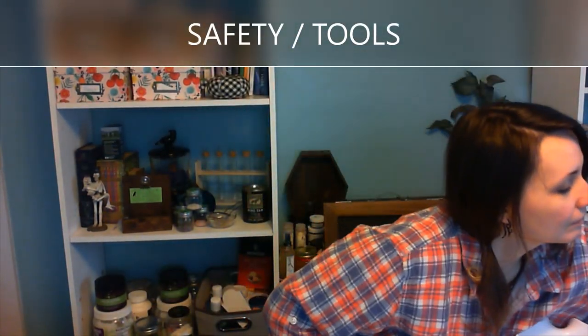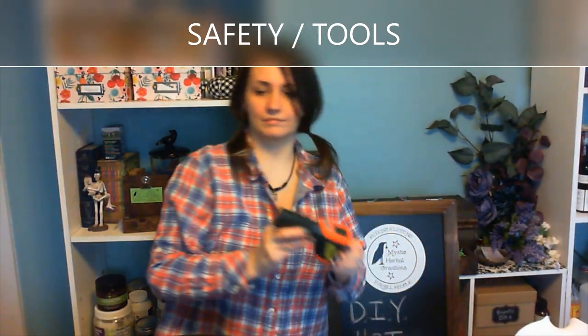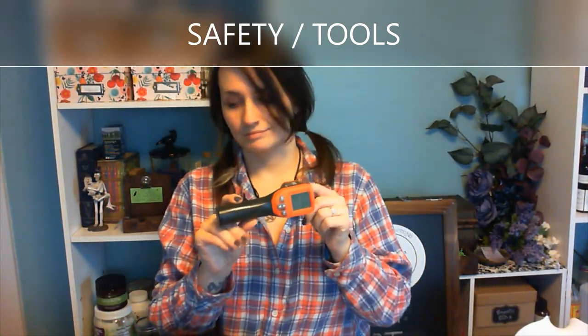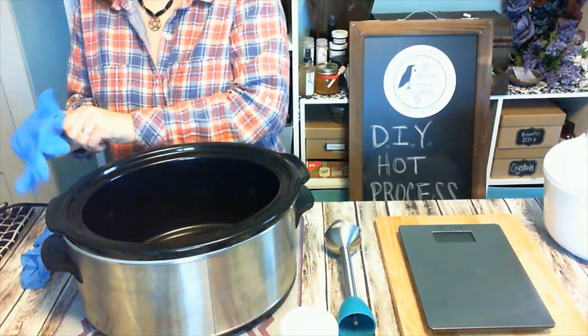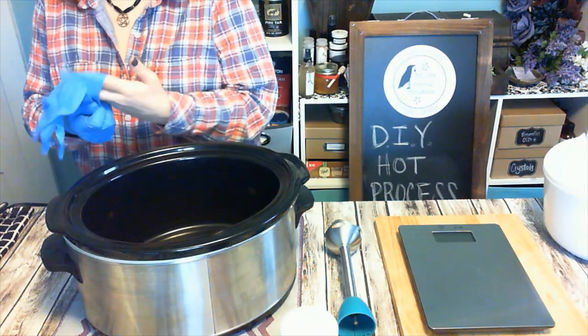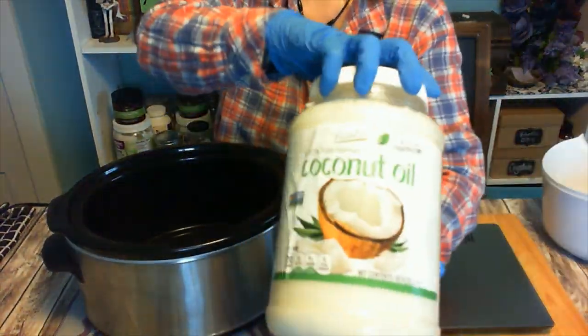Some safety precautions: you're going to want to wear goggles so you don't get anything in your eye. I have an HVAC heat gun that works best, but in a pinch you can use a candy thermometer. Make sure you put your gloves on and have long sleeves on so that you're safe.